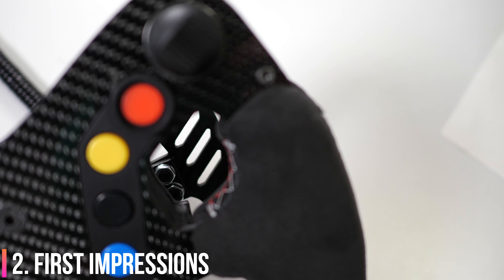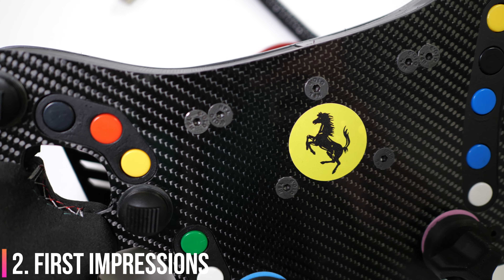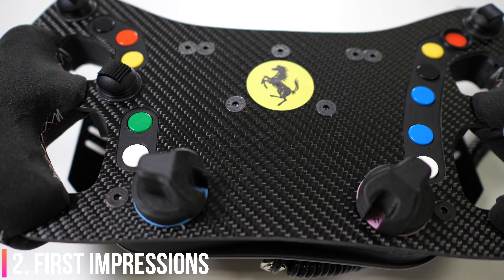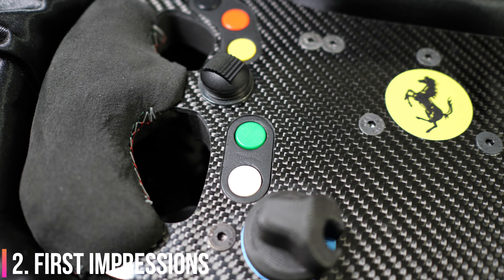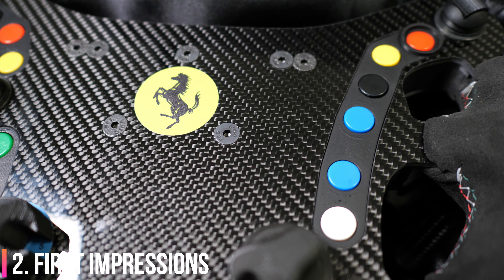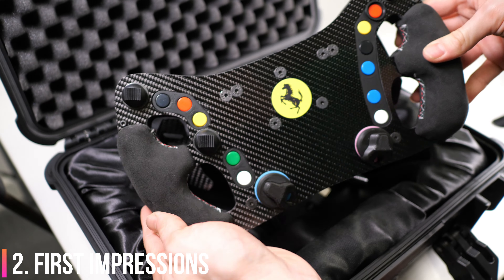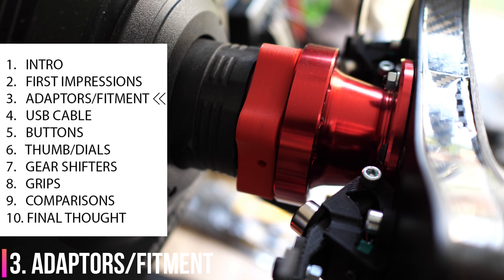My quick unboxing video the other day was extremely popular - thank you very much for watching that. I really wanted to capture the emotion and the feelings of buying one of these things, lifting it out of the box, and just holding it for the first time. I knew at that moment that my whole schedule for doing this review actually changed, because I wanted to spend really good time with this rim. I wanted to do real races, not just race against AI - actually do real races and feel what it's like on triple screens, on VR, all that kind of stuff.